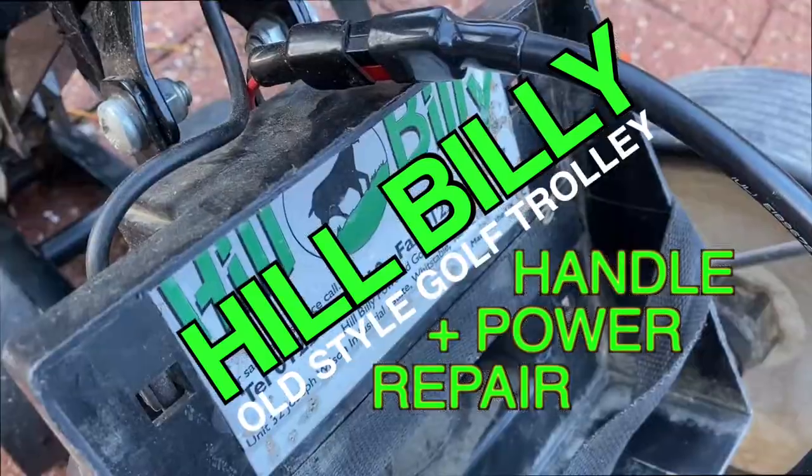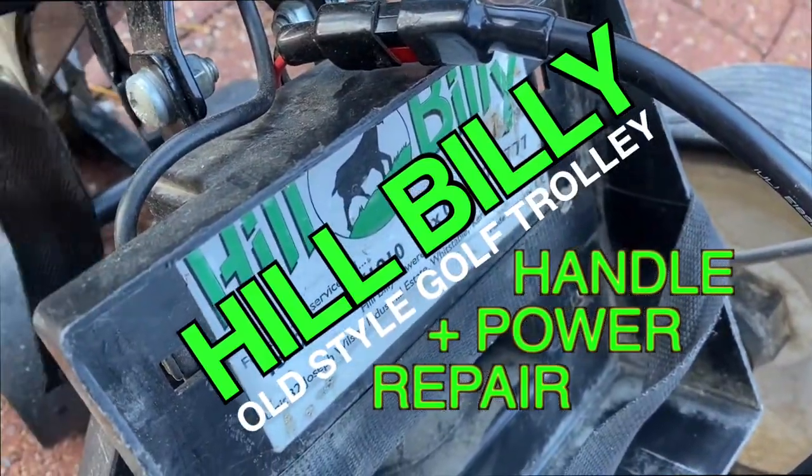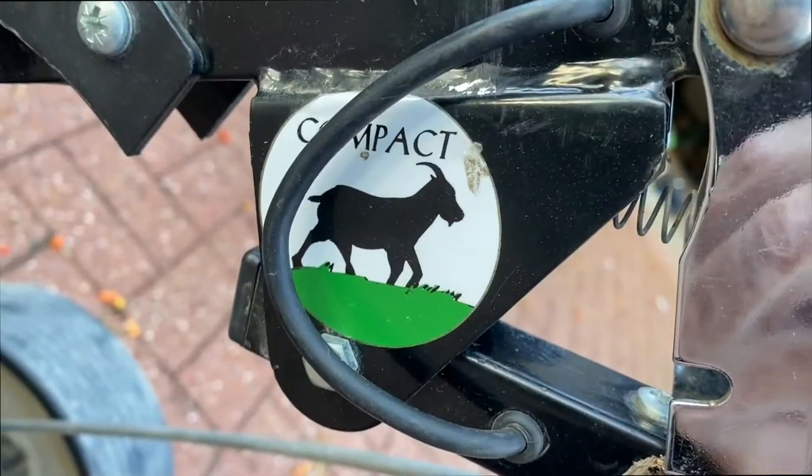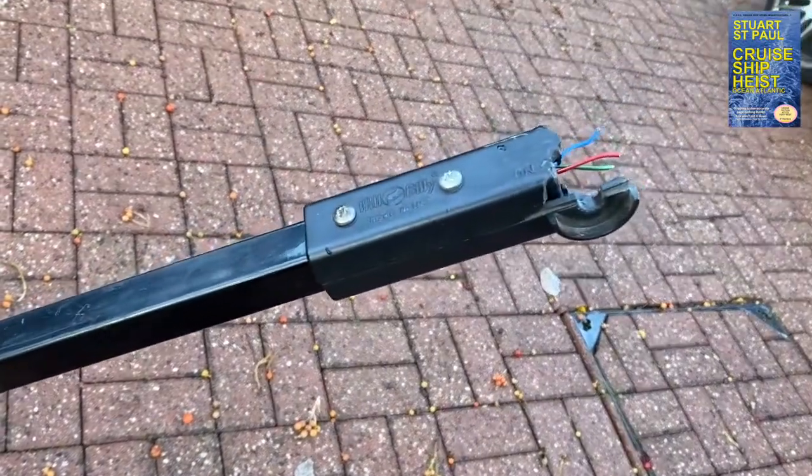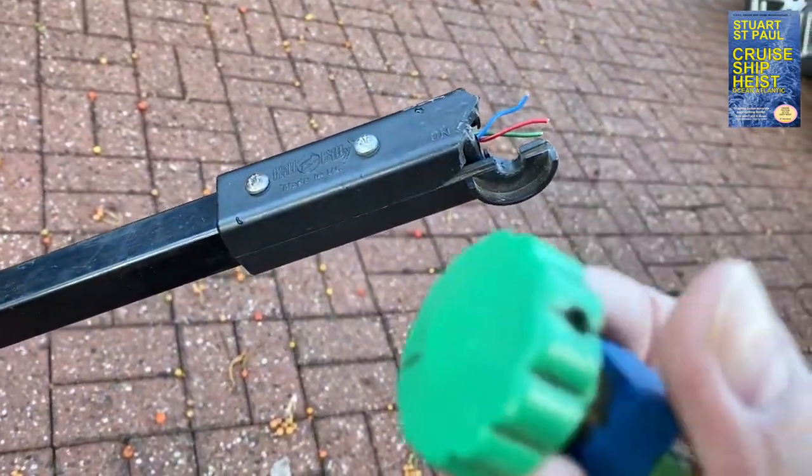This is an old style golf trolley made by Hillbilly. It's called the compact model but it's the old style and it's not working because the handle's broken off and the electric control has come off too.